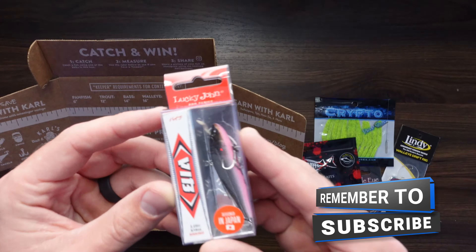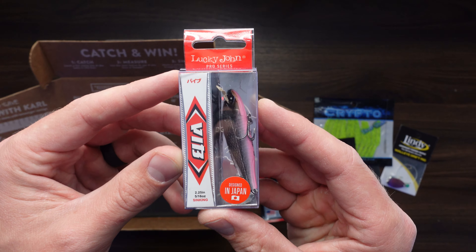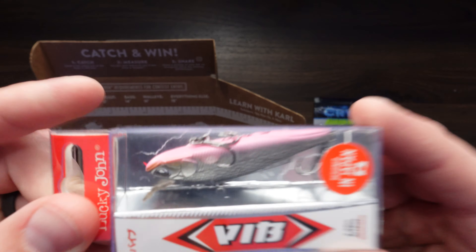We've got some jigs here — half ounce jigs, Marble Eye. Again, I really like the color of these. That yellow is chartreuse.